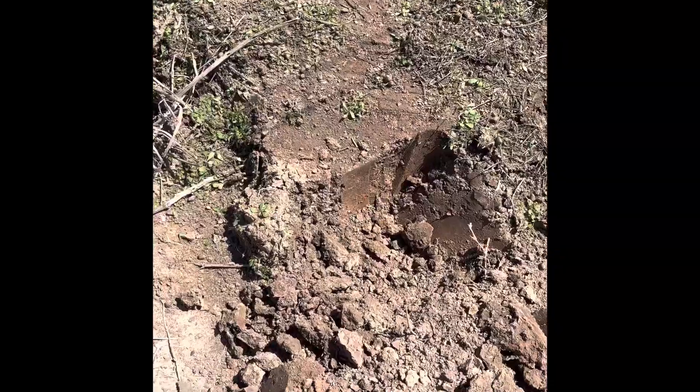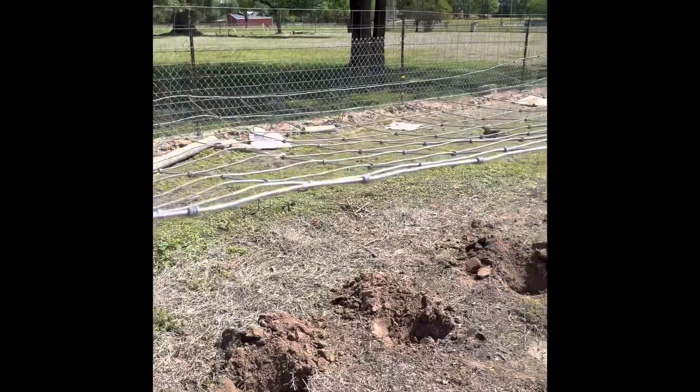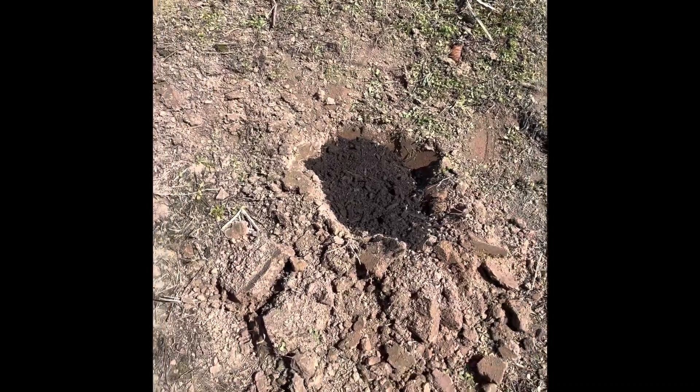The first step is to make a hole, and we have a number of holes that have been dug already. The plant is going to be climbing on this. We have our organic manure here, and what we do is just scoop some, put it in the hole, and put the plant in there. That's what we are doing today.